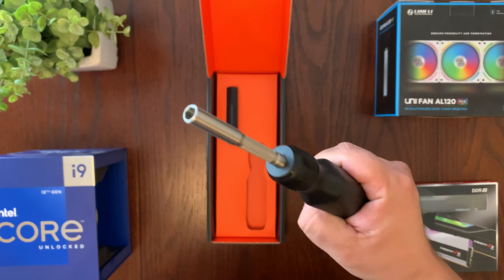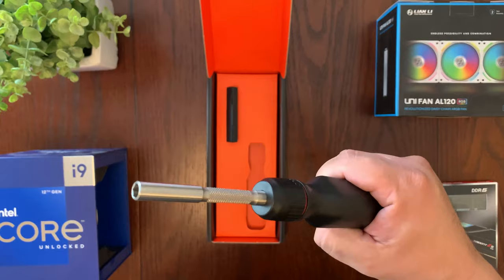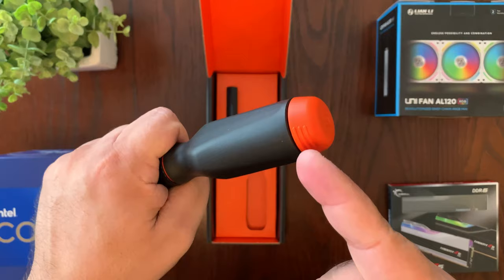The shaft is made out of stainless steel. It's got a strong magnet inside to hold the bit in place, which is really important. I've had so many screwdrivers where the magnet is weak or even falls out, but I think the way they built this is going to be good.